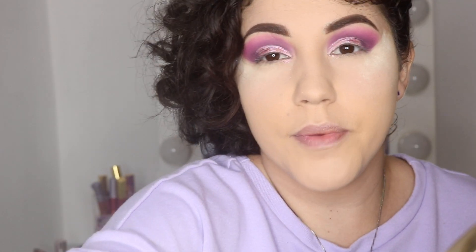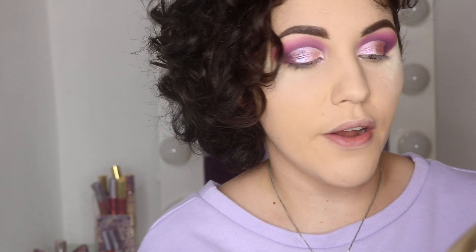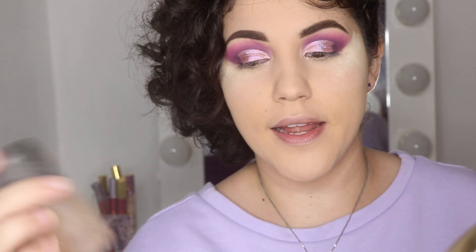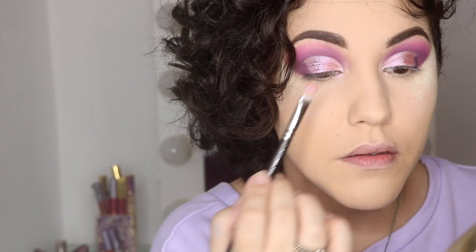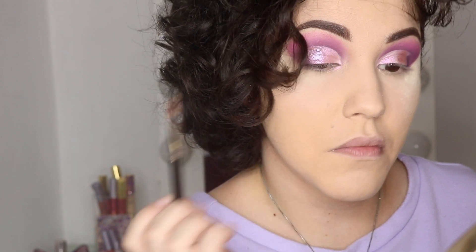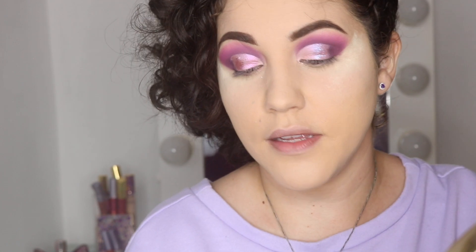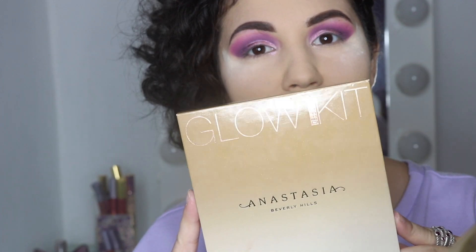I'm taking a little more product and spritzing the brush just to see the difference between spritzing and not spritzing. I think it does shine a little more with the spritz, but either way looks fine and beautiful — spritzed or not, it still looks very nice.